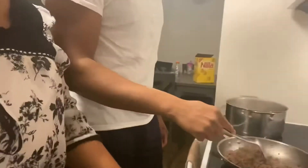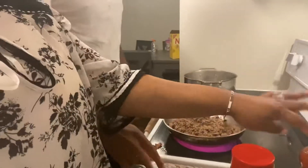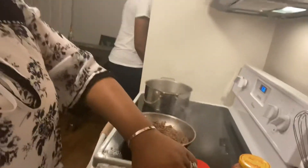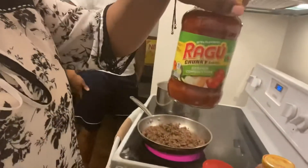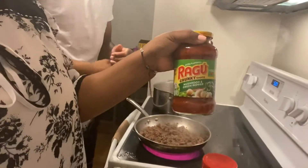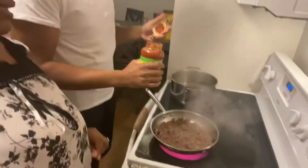Go ahead and start opening up the sauces. We have the tomato, onion, and garlic garden combination, and mushroom and green pepper. We like a lot of sauce with our spaghetti.